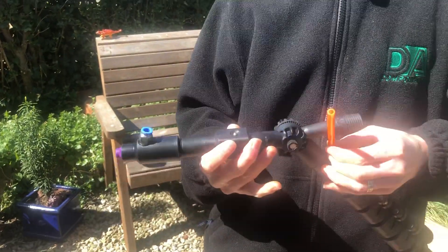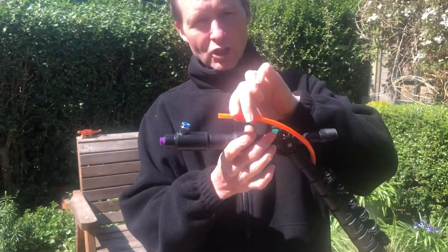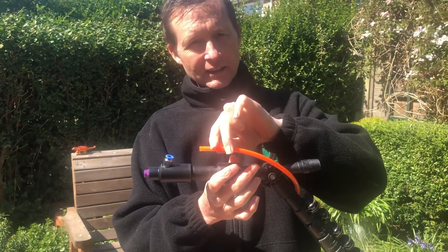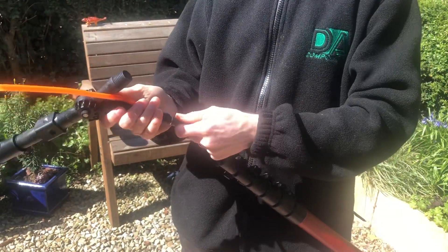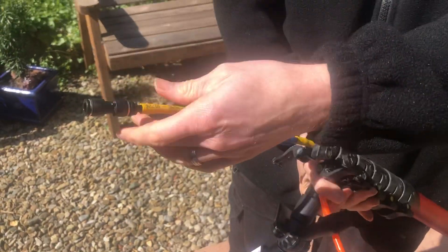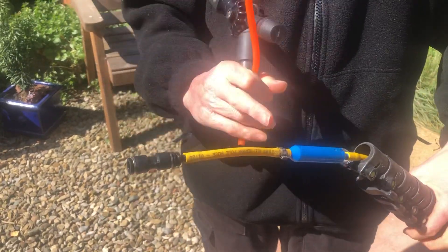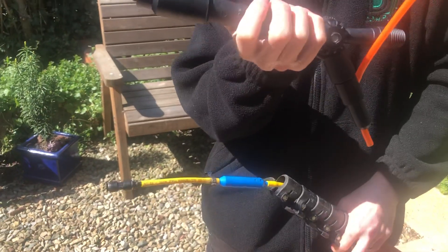And then the orange pipe — nine times out of ten — is too short. Now what we tend to do is, on the push fit connector, we just take this completely off, and what we do is we just extend this bit of pipe here from the univalve to the push fit connector on the applicator.